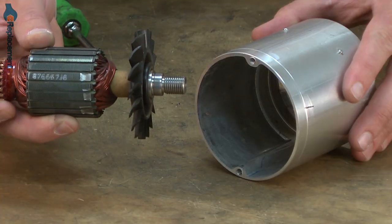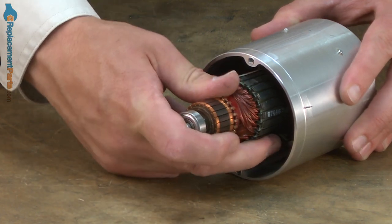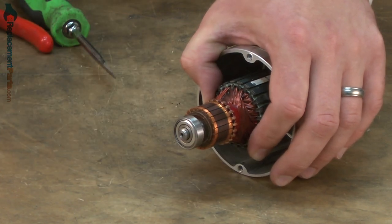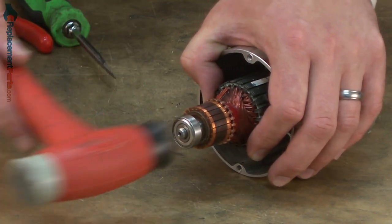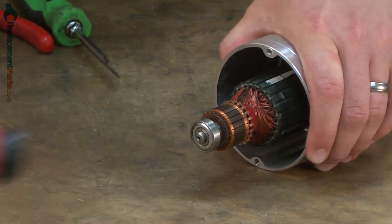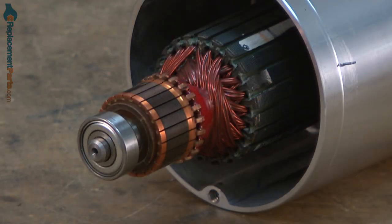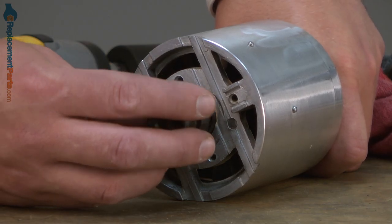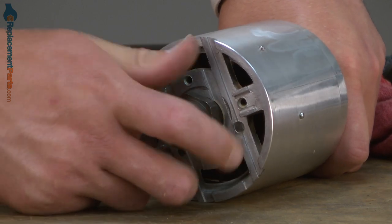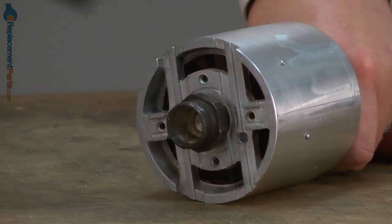Now I can install the armature back into the lower motor housing. I'll line up the shaft with the lower bearing and again use a rubber mallet to tap it back into place. Now I'll reinstall the chuck. I'll thread it onto the spindle — I'm holding the armature with a rag — and I'll secure it with the impact.